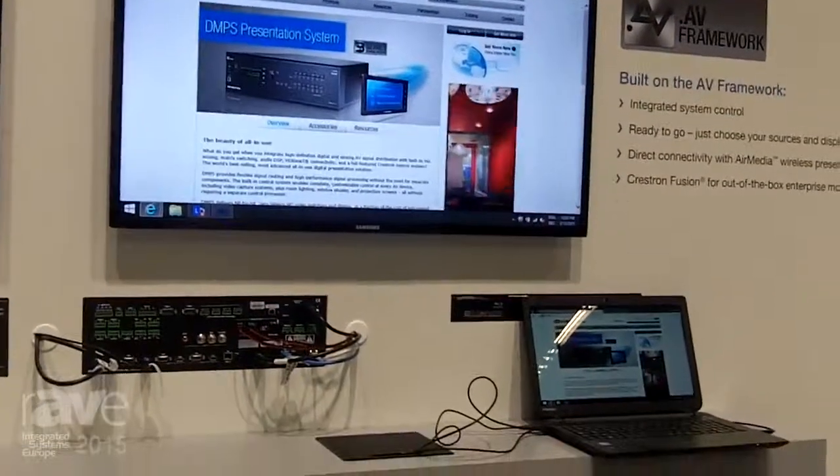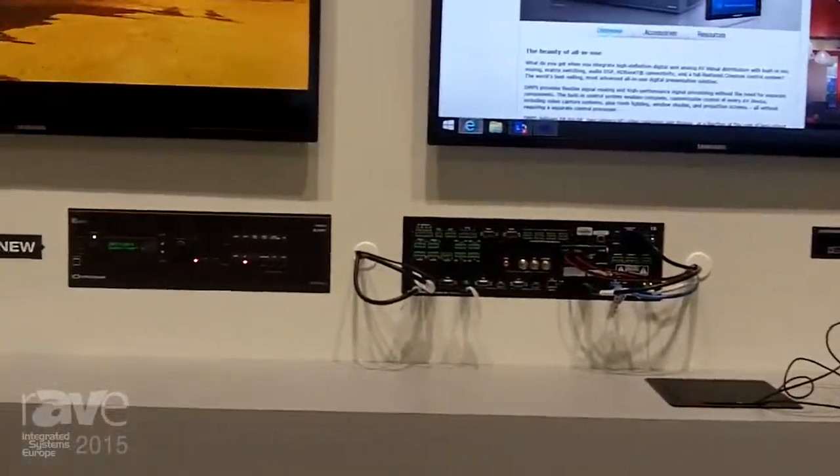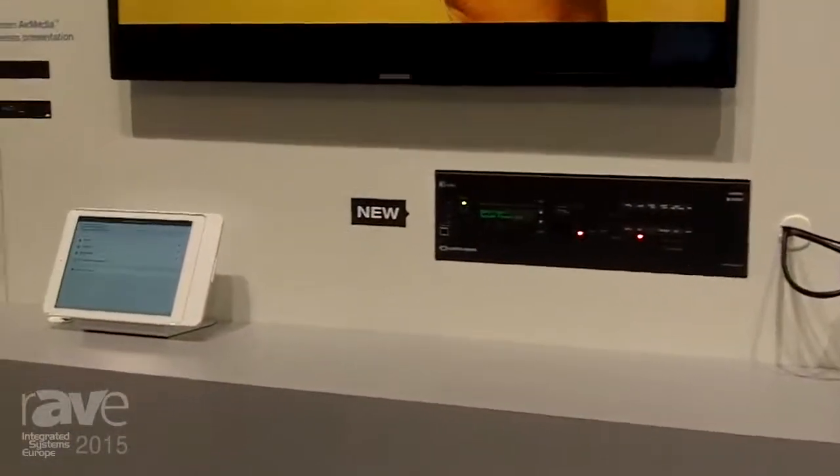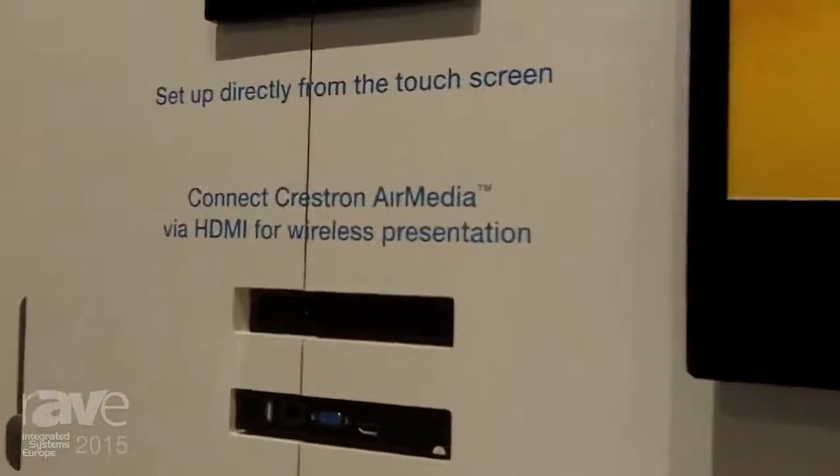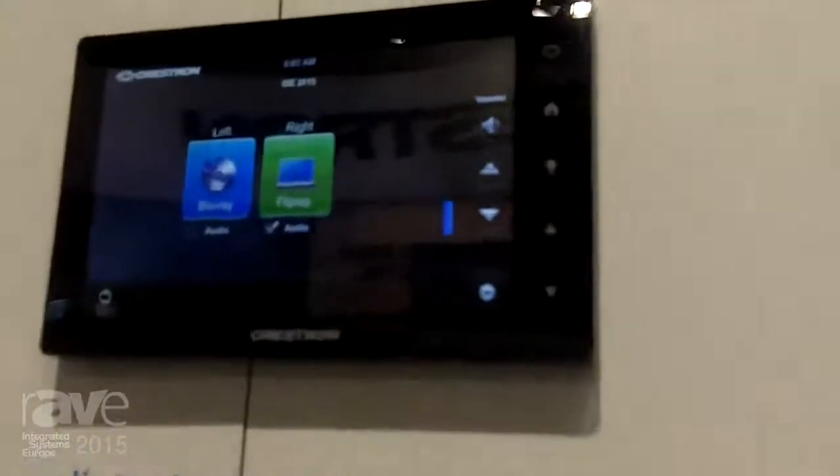It includes a matrix switcher, amplifier, mic mixer, and a 3-series control system — everything that you need for AV presentation. This is perfect for your dual-screen applications.